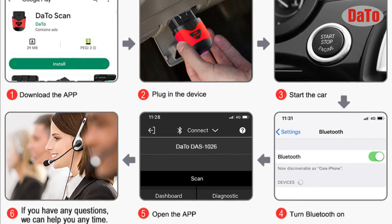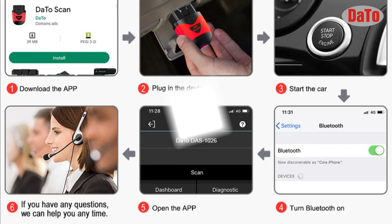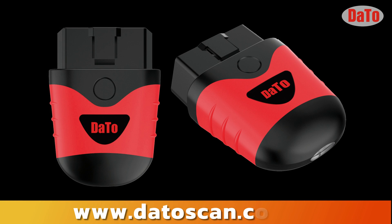After connecting with your mobile, you can easily scan or diagnose your car. If you have any questions, call the customer service number or visit our website at www.datoskin.com. Thanks for watching.